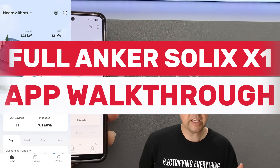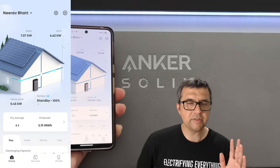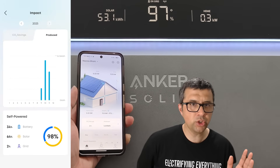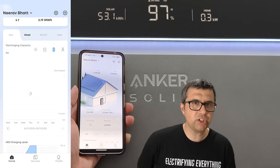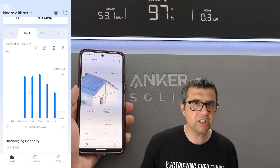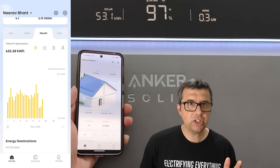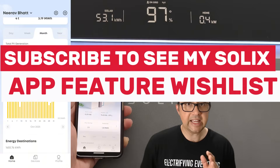Let's walk through the app. This is the home screen — obviously it shows you, similar to many other home battery apps, the amount of solar generated right now, grid export amount, home load amount, and the battery percentage as well as the status. You can look through day-by-day things like CO2 savings, though I'm not sure that's of huge value — I don't know how that value is calculated. You can look at solar generation, home load, battery level and usage, and grid level and usage by day, by week, by month, or by year.